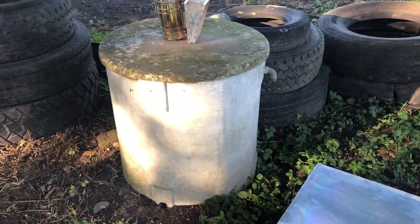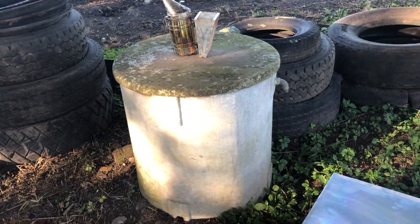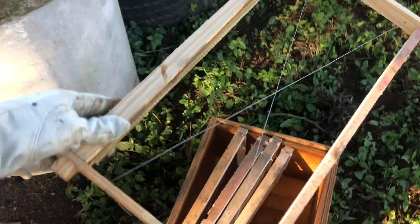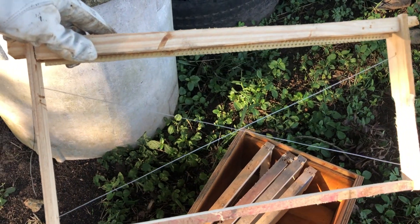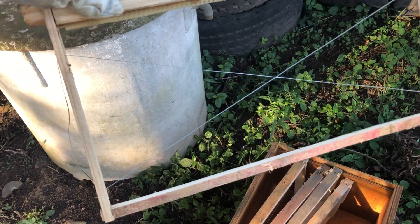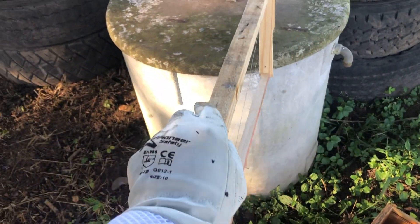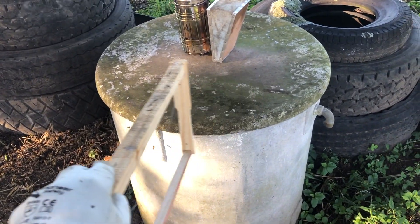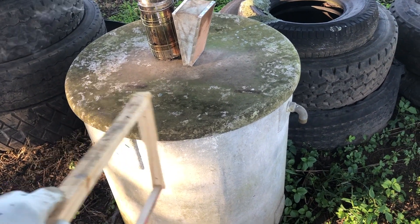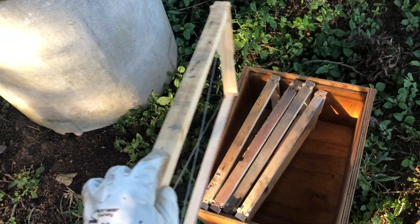We want to transfer the combs that are in there — they're hanging off the inside of that lid — into this hive. We want to strap the individual combs; if they're not too long we'll have to trim them to fit into these frames, and transfer them as they are in sequence, hanging from that lid. No idea what it looks like inside — we'll transfer them onto the frames into this hive.